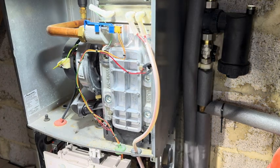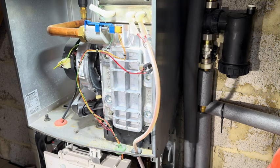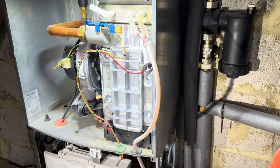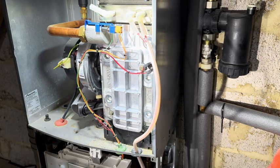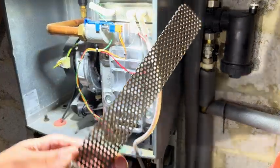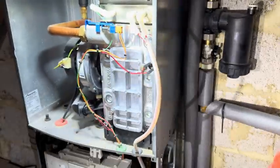I really like servicing these boilers. Here we are on another boiler service. I'm going to show you how to clean out the Green Star CDi when they've got the rectangular heat exchanger. The best thing you need for this is the cheese grater tool. You can get this from Worcester or the merchants.